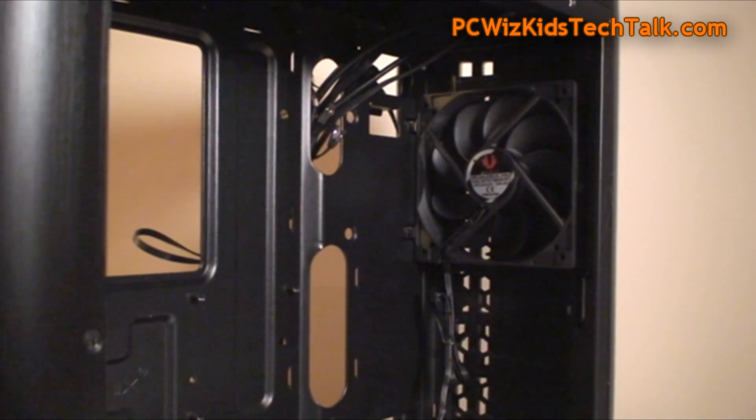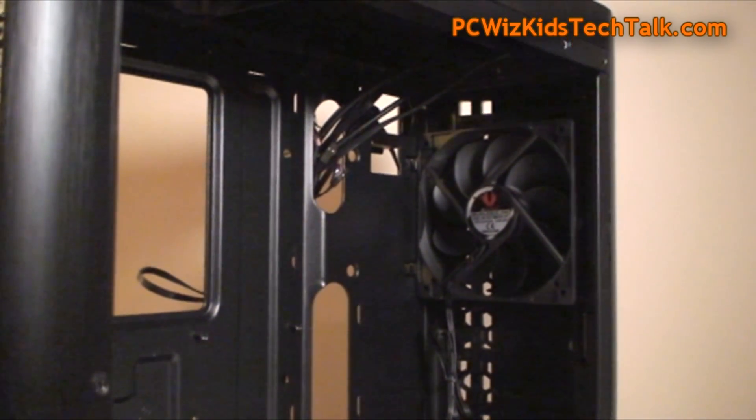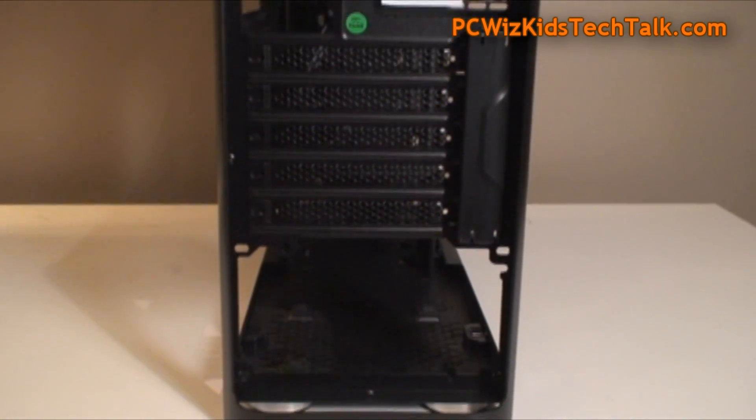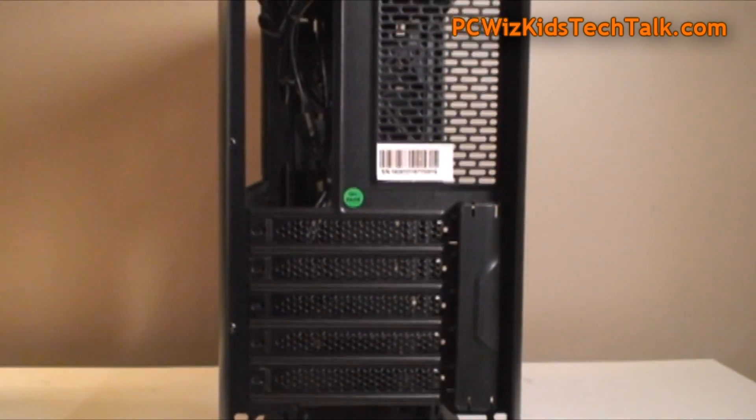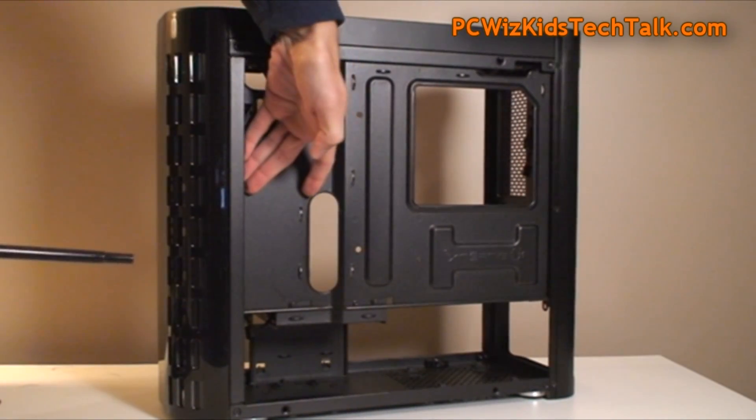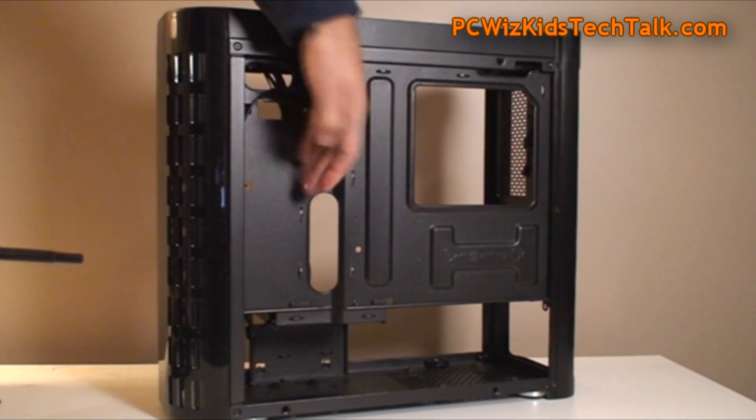It does come with two 120-millimeter fans — one at the front and one at the top. I'll remove the one at the top and put it at the front, because I'm going to be installing a 240-millimeter radiator for water cooling. So there's a look at the back of the case. Very nice.